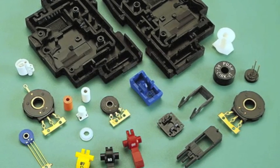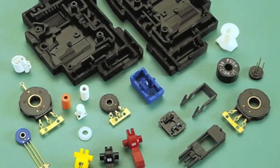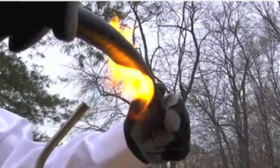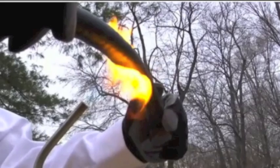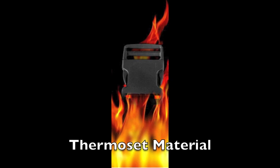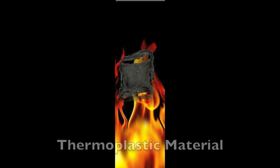Thermoset plastics are unique and made quite differently than thermoplastics. Thermoset, or thermosetting plastics, are synthetic materials that strengthen when heated but cannot be successfully remolded or reheated. After their initial heat forming, thermoset plastics become heat resistant. This is in contrast to thermoplastics, which soften when heated and harden and strengthen after cooling.